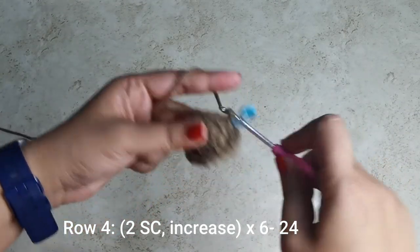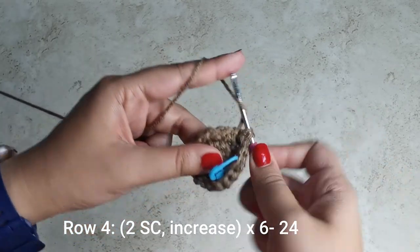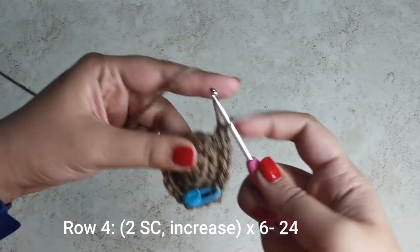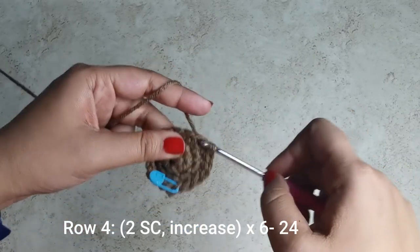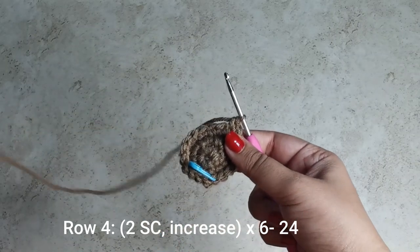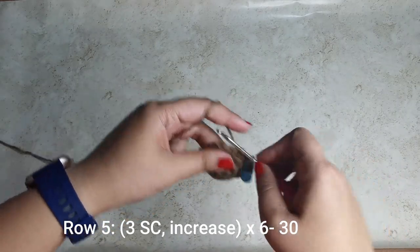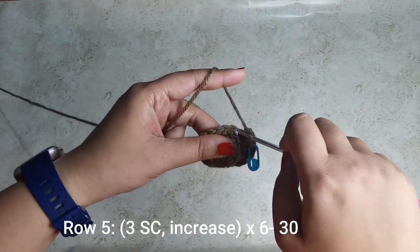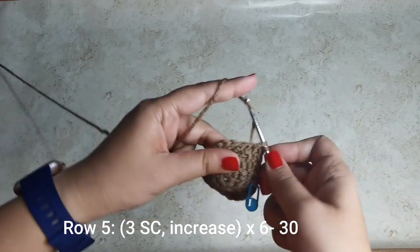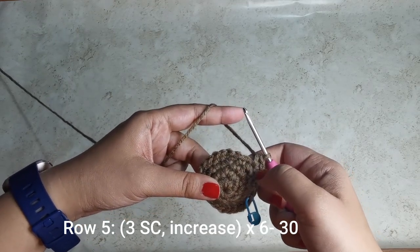For the next row, place two single crochets followed by an increase: one on the first stitch, one on the second, then one and two in the third. Do this six times all the way around until you have 24 stitches. For the following row, place three single crochets followed by an increase — one, two, three, then one and two in the fourth stitch — six times all the way around until you have 30 stitches for this row.